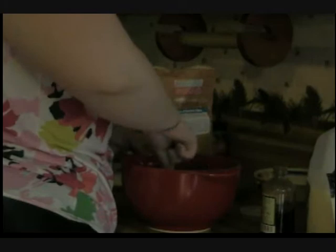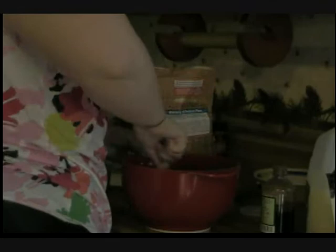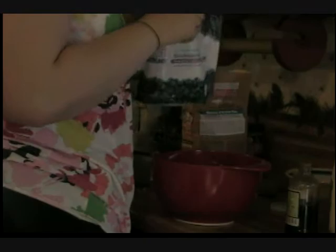Next we're going to fold in the blueberries, lifting the batter from the bottom.